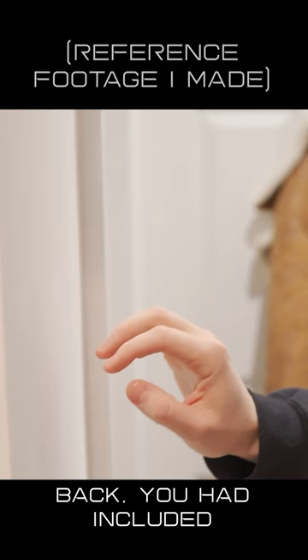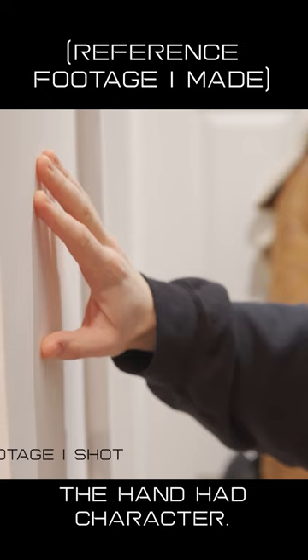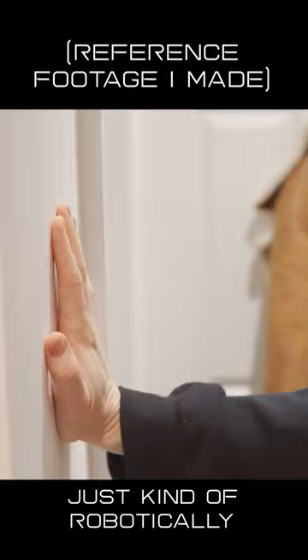And it felt, all of a sudden, the hand had character. The person is searching, or kind of feeling, instead of just kind of robotically or mechanically placing the hand onto the PC. I've also found it really exciting with how many subtle tweaks you can really elevate the quality.